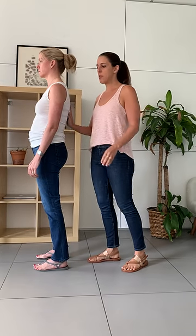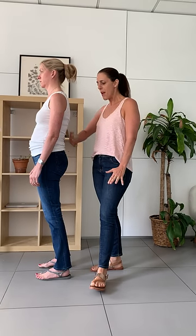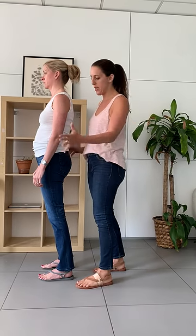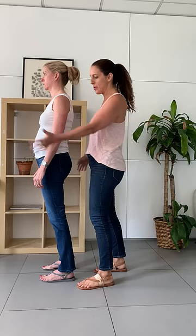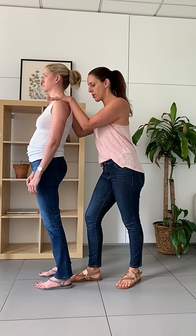Luisa here is presenting with a postural pattern that is super common and can contribute to back pain, back dysfunction, weak glutes, weak core, pelvic floor dysfunction. And it is so simple — just one little shift that she's making as I'm pushing down on her shoulders.